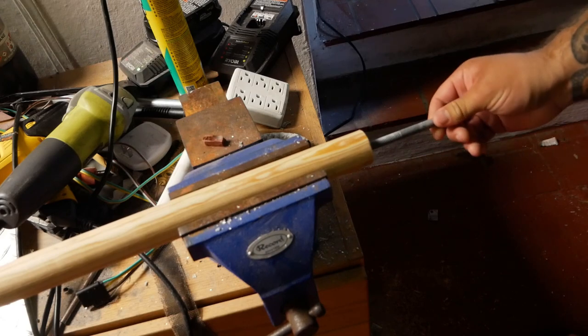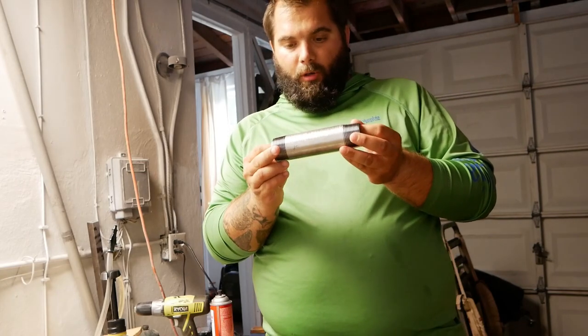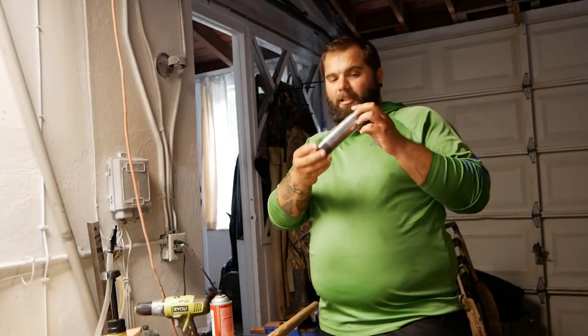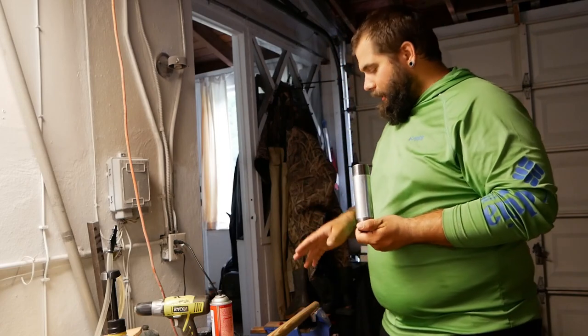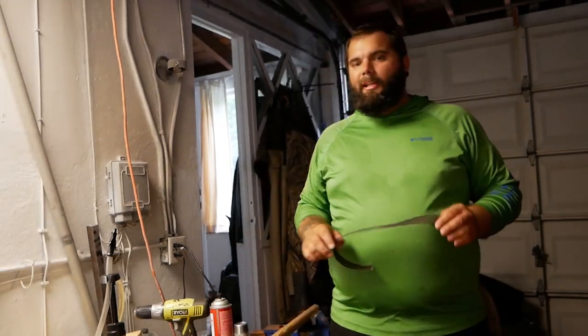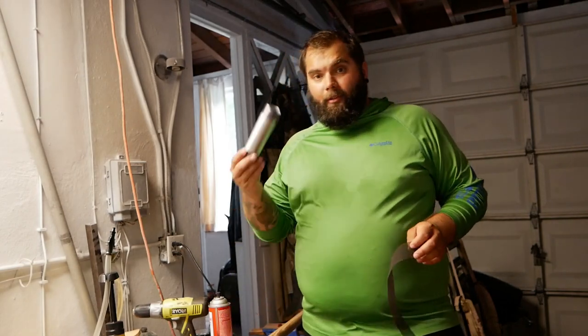All of these steel parts when stored in a warehouse tend to be covered in grease to prevent rusting, so I take the pipe to the kitchen and wash it down real good with dish soap. I don't want any of that grease on the dowel because I need this pipe to adhere to the dowel using epoxy — it needs to be completely grease-free.